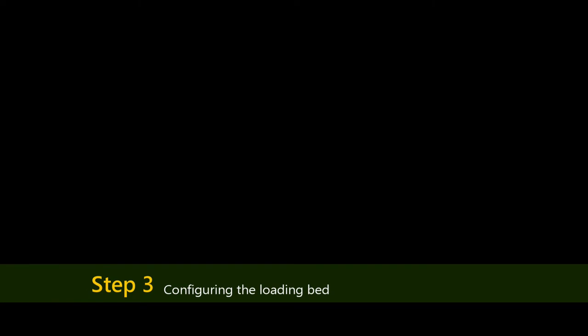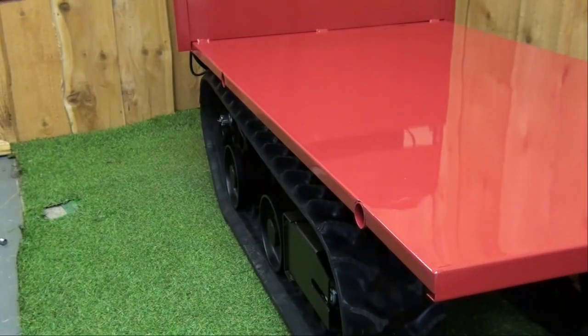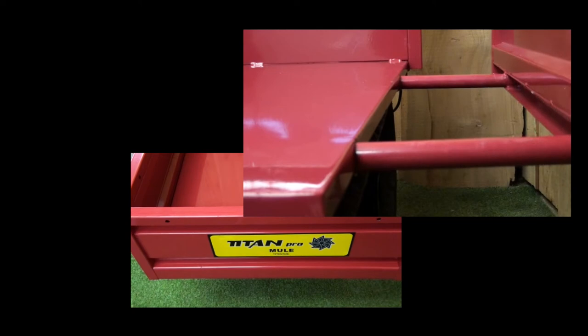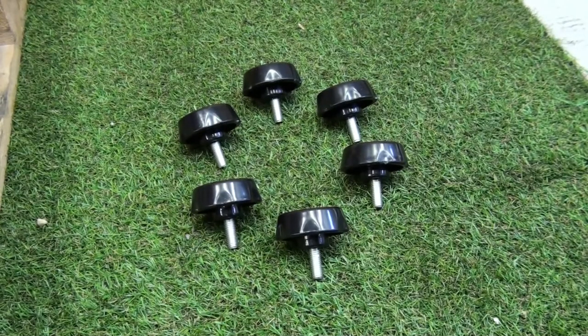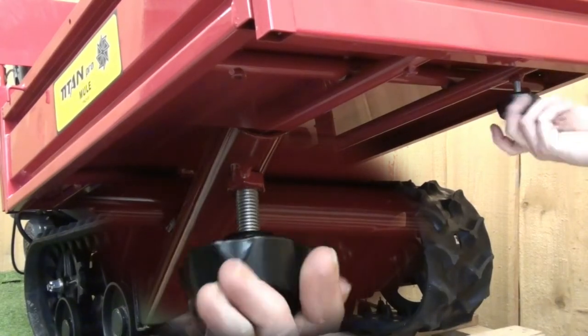The next part is where we can configure the bed to how we want to use it. Each panel can be put on or removed independently of the other panels. Also, each panel can be adjusted indefinitely along the length of the position bars. Insert the panels you wish to use and at the lengths you wish to use them. Using the hand bolts, secure each of the panel legs by tightening the hand bolts to the underside of the mule loading bed. This clamps the panels in place.